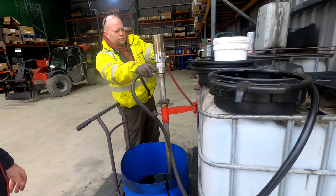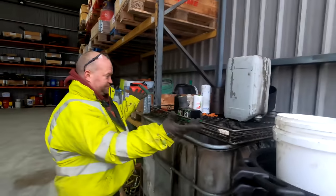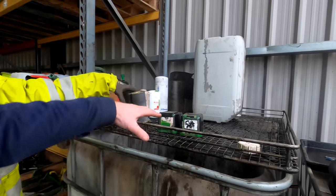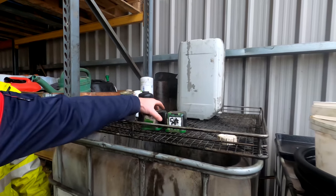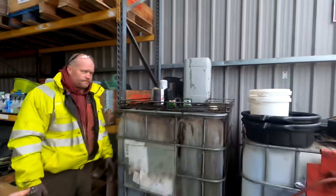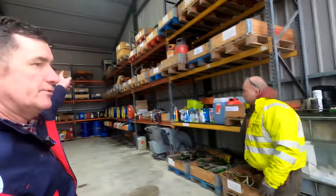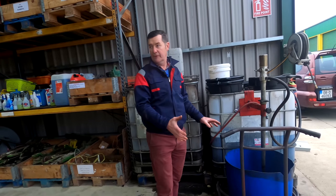For oil filters, we have a little draining system with a mesh that we put the filters on so they can drain. They'll take the filters once the oil is out of them — we let them all drain away into the IBC and they come and collect that as well. We've also been using some of the waste oil in our waste oil heater in the open workshop. Getting the oil from the tractor into the can and into the IBC is the cleanest way we've found to do it.